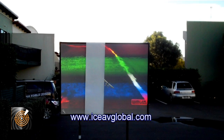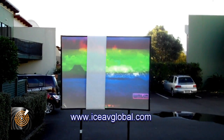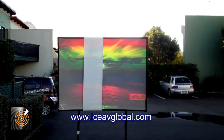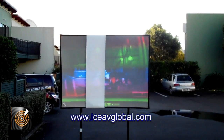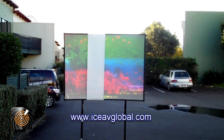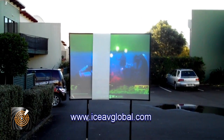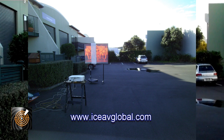Most people in the world believe using a projector outdoors is technically and physically impossible. But as we are showing people around the world here at ICE AV, when you put the right combination of solutions in place, understand your environment and what you want to achieve, remarkable things can actually happen. This is just one of the little secrets we're able to help people with worldwide.